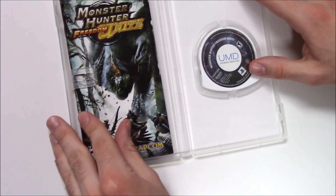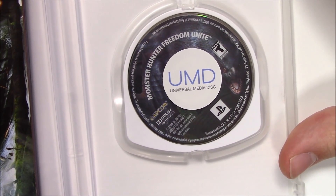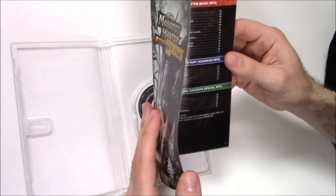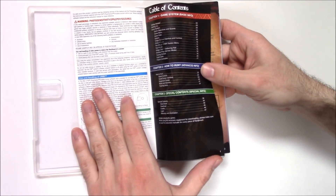On the right-hand side we have the UMD — yep, Universal Media Disc — glad I remembered that. I did have a PSP back in the day. And here we have a rather thick instruction booklet. There's the table of contents.